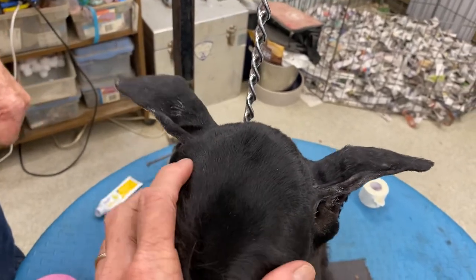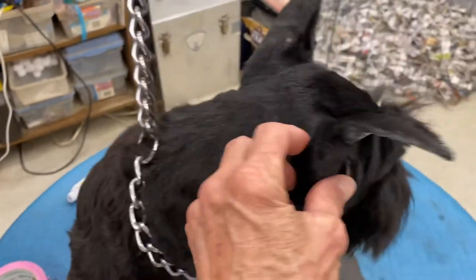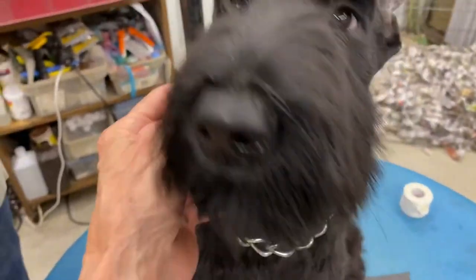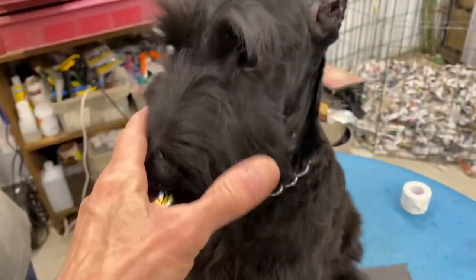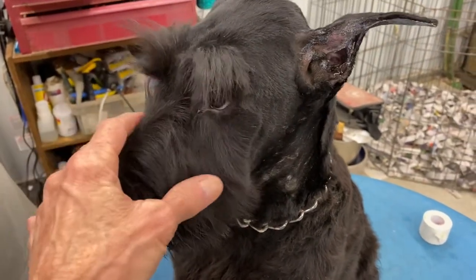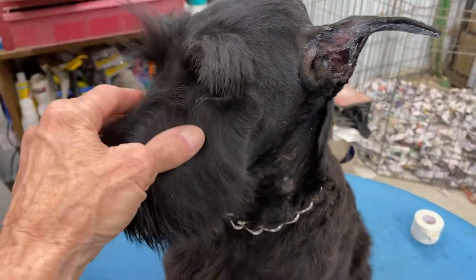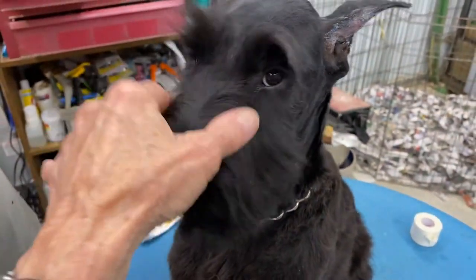Maybe every second time, clean the ears with alcohol on a cotton swab. Let them air out for half an hour to a few hours, let the ears use the muscles to hold them up with what you've been training, and then put them back up again.